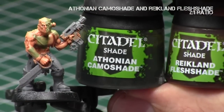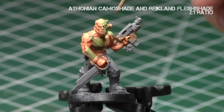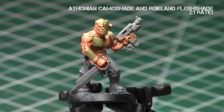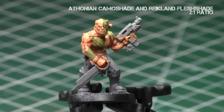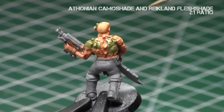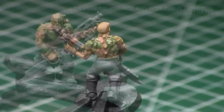Now we're going to do a two-to-one mix of Athonian Camo Shade — which is that Nurgling Green shade — and Raecklen Flesh Shade, which is the normal flesh shade. I did thin it down a little bit after that. This gives a reddish-pinkish tint to the green, which adds that rotting flesh texture to these areas. Feel free to add as much or as little as you want; I thin it down so I don't overwhelm the parts I'm painting. This step will really make the recesses look rotting, adding a really nice rotting texture. If you're unhappy after it dries, feel free to do a second coat — just make sure the first one is completely dry before proceeding.